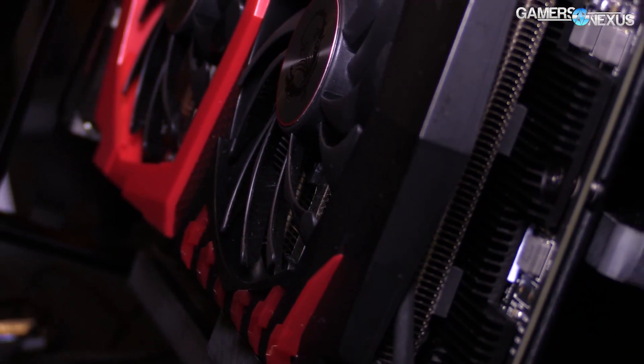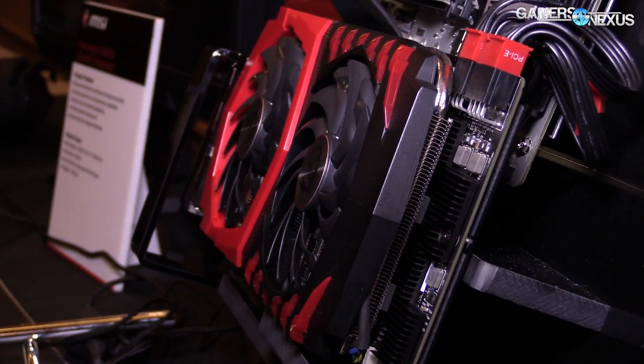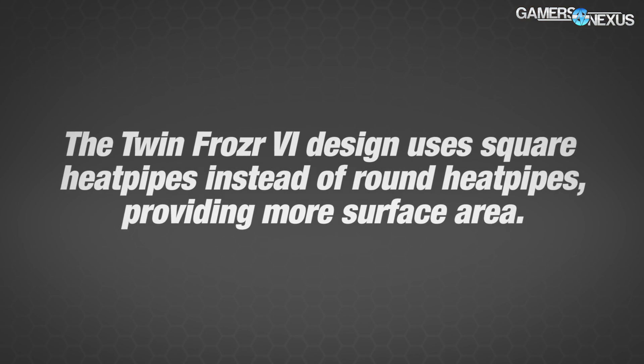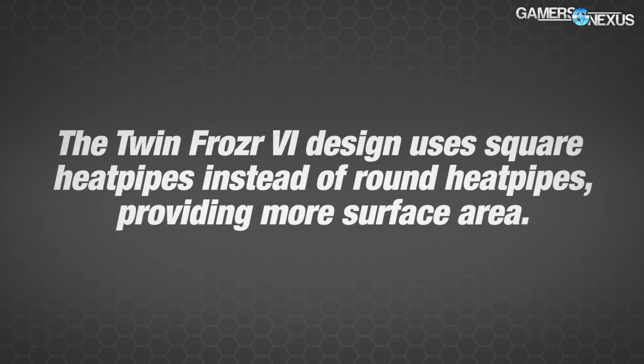With regard to overclocking specifically, the things I'm most interested in are: there's an extra power header — an extra six-pin — so there's an eight-pin and a six-pin. The total power allowance is now upwards of 300 watts, with the extra six-pin adding about 75 watts. But you start running into vBIOS and voltage limitations on your overclock, as we saw with the 1080 hybrid mod, so to get around that there is a custom vBIOS on this.